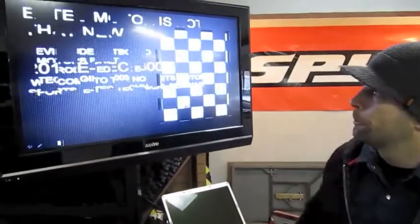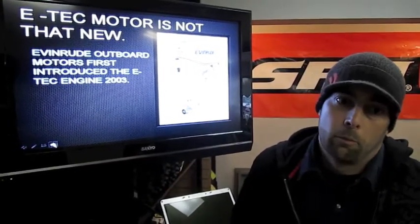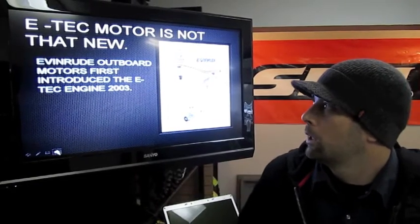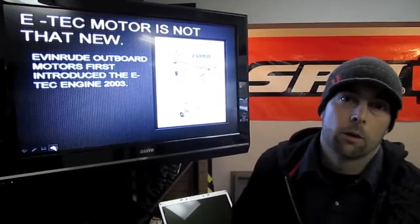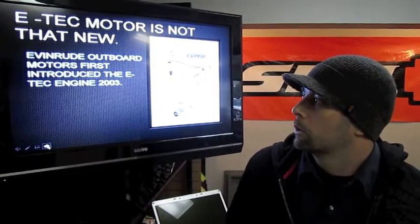Some might not know that the E-Tech is not a brand new idea this year. It was introduced into the Evinrude Outboard Motors back in 2002-2003. Evinrude is owned by Skidoo, so they've had the technology for quite some years. It was actually introduced into the Skidoo lineup in 2009 in the E-Tech 600, and this year it's available in the 800 — this is the first year for it.